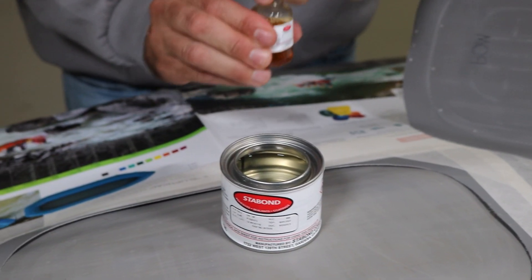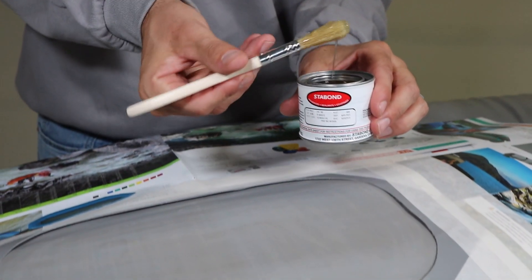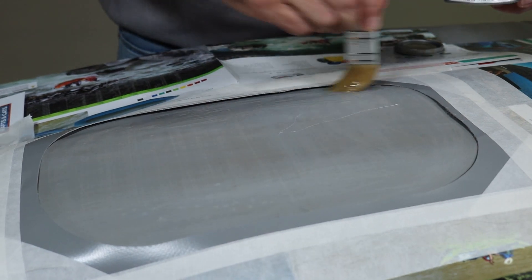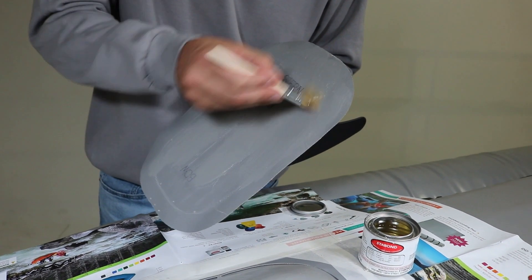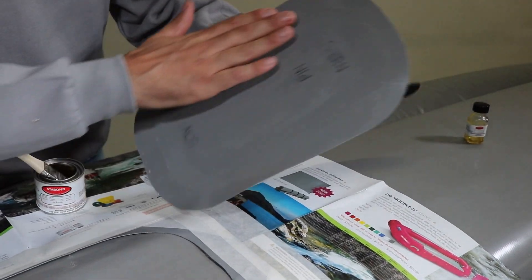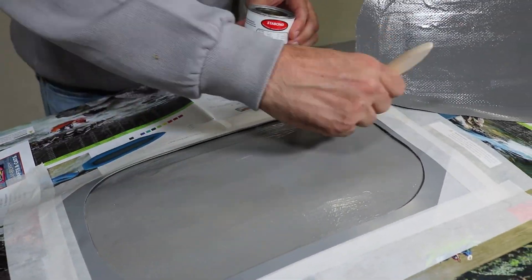Mix the catalyst in with the Stabond glue and paint a layer of glue to the prepared area of the boat as well as the bottom of the patch. Once the glue is dry to touch, apply a second coat to the prepared area on the boat and the bottom of the patch.